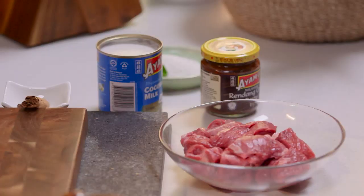Rendang — call it what you want. To me, it's succulent beef curry, dry curry, intensely Malaysian. And I'm going to show you a cheat's way of making the perfect beef rendang.